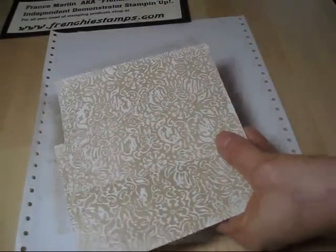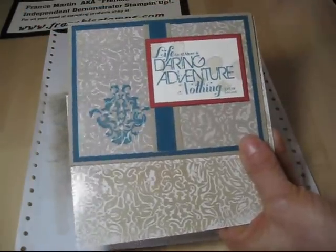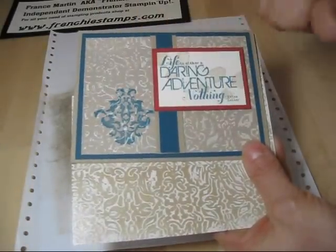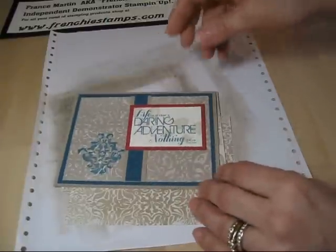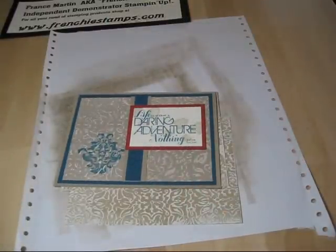This was the card that I did. The reason I put this in the middle is for my technique class — I wanted to show them the reverse side. This is it, my friends — how to do the background with wax paper and embossing folder. Hope you learned something new. Until next time, happy stamping. Thank you everybody!